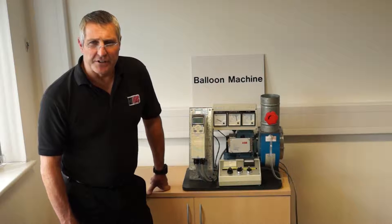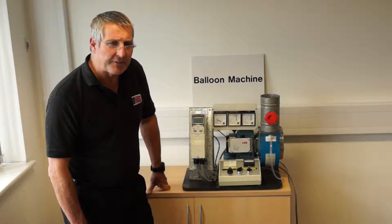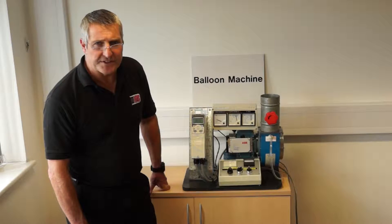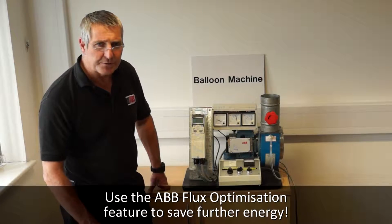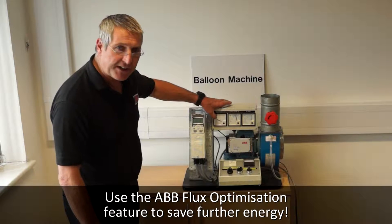The other thing I want to show you is flux optimisation. ABB have a feature that if the motor is low-loaded, it reduces the voltage and the flux in the motor to save further energy. I'm going to switch it on now. At the moment, we're back to the 0.8 of an amp.